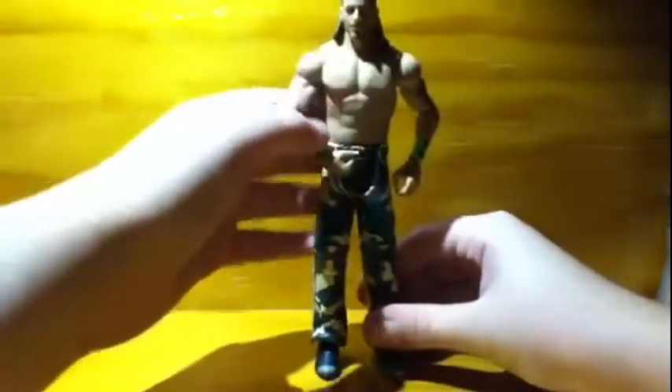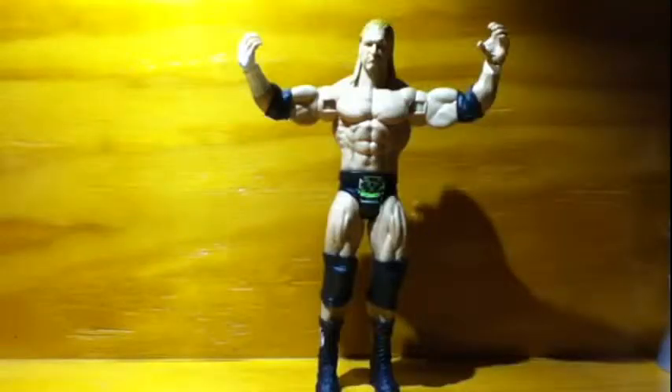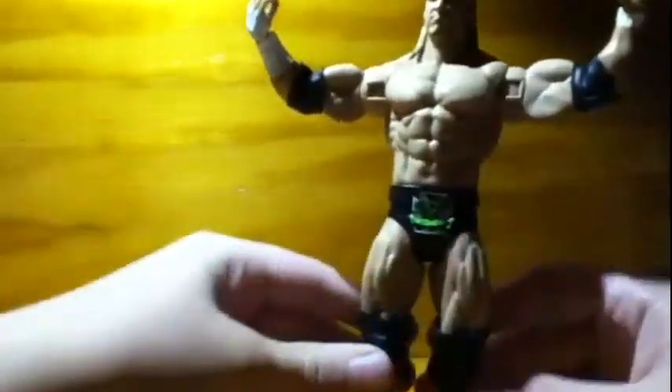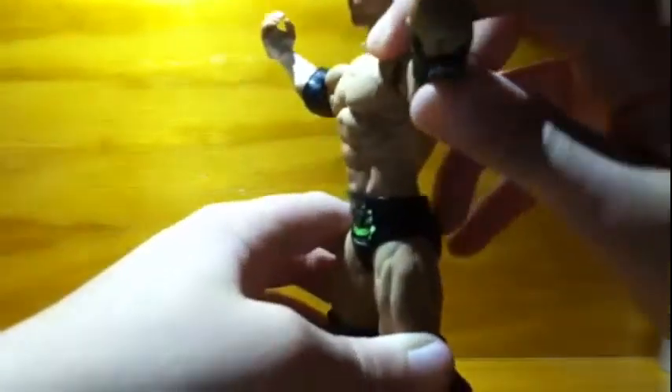Now let us move on to Triple H. Ladies and gentlemen, it is time to play the game — we have Triple H in the two-pack for DX 2010. I know I already said that but I figured it would add to the effect.